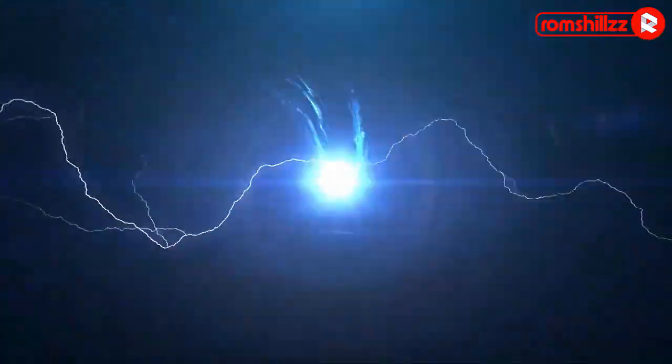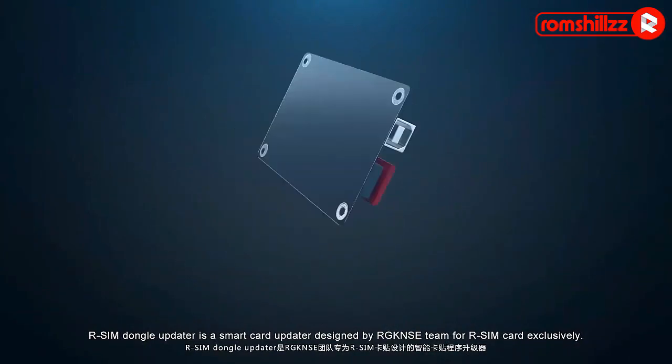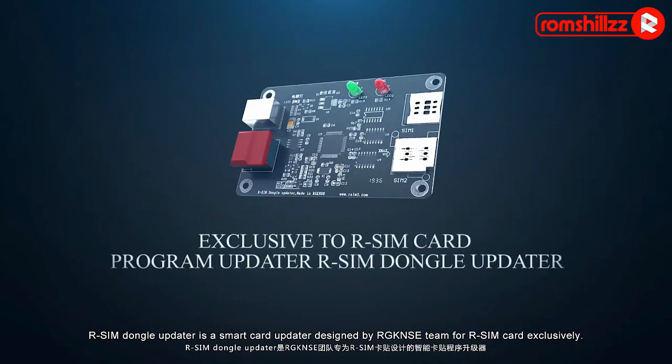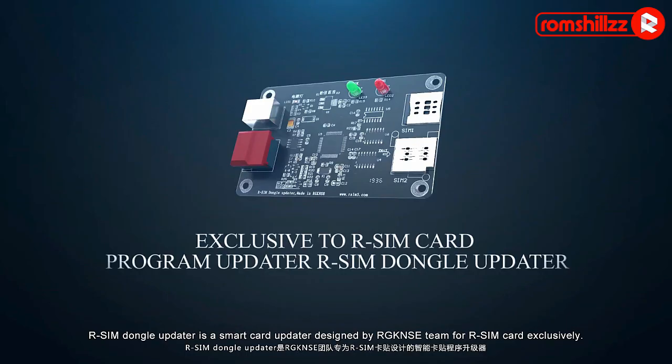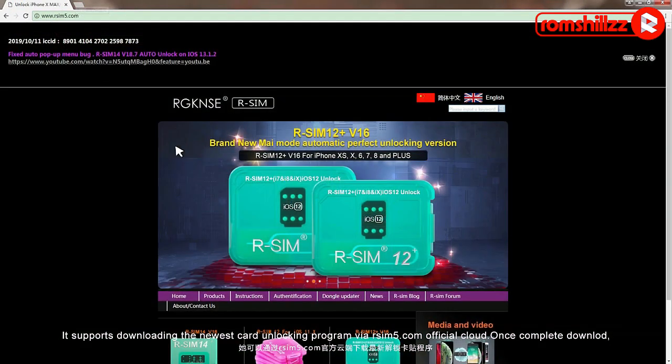Exclusive to Awesome Card: Awesome Dangle Updater. Awesome Dangle Updater is a smart card updater designed by the RGKNC team for Awesome Card exclusively. It supports downloading the newest card unlocking program via the Awesome5.com official cloud.